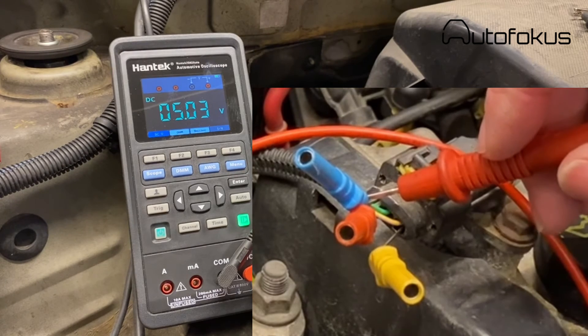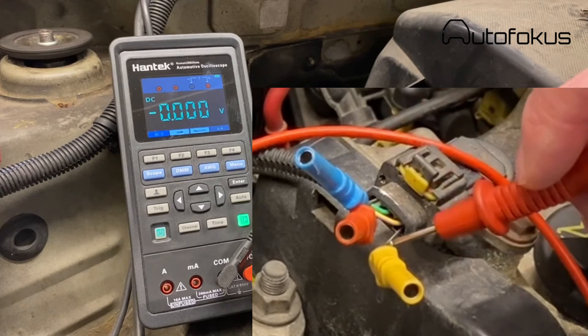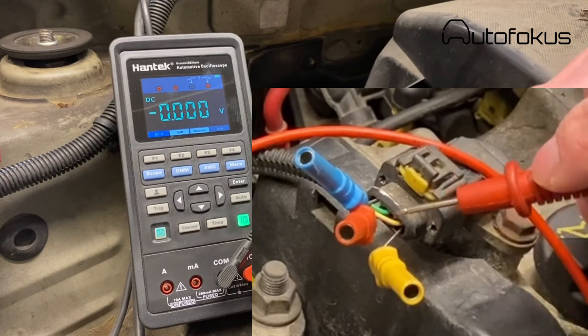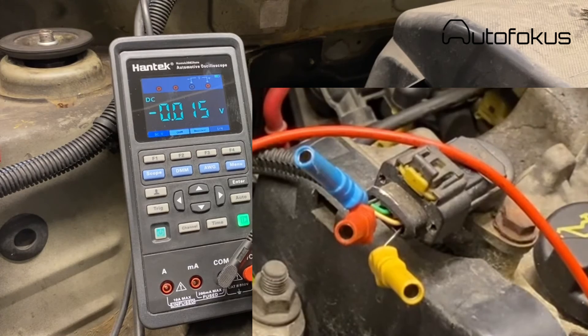That means my earth connection is just as good as if it were connected directly to the battery, which of course it also should be. But you could be in a situation where you have a bad earth connection to the sensor, and that's the reason it doesn't work. If that were the case, then perhaps I would measure 4 volts instead of 5 volts when measuring across the earth and the supply. So now we have confirmed that. Then we have the center one where we have 22 millivolts, and that will be the signal.